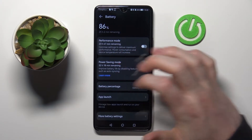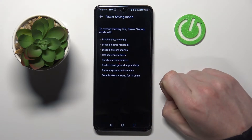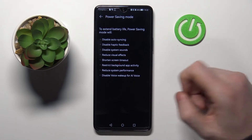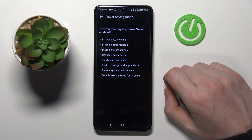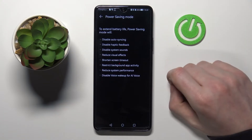Now let's go back to our learn more section, and here we can see all the settings that will be changed after enabling power saving mode. The first one is to disable auto syncing — what it does is stop the phone from downloading updates or synchronizing with apps, so for example if you're automatically sending any photos, that will be stopped.